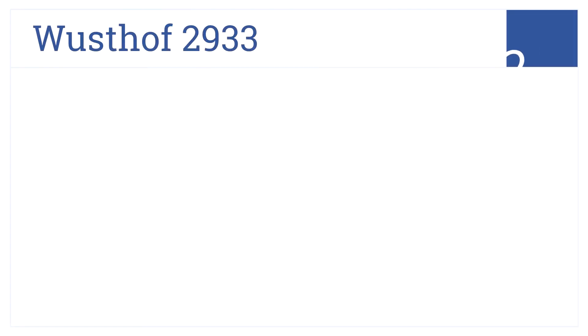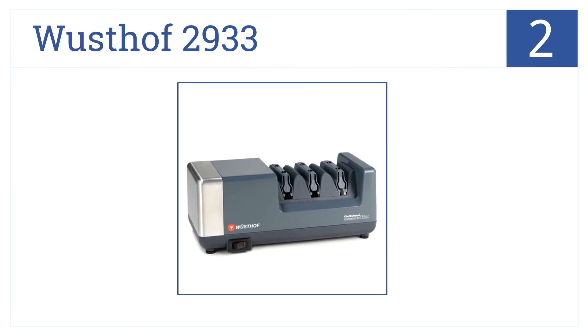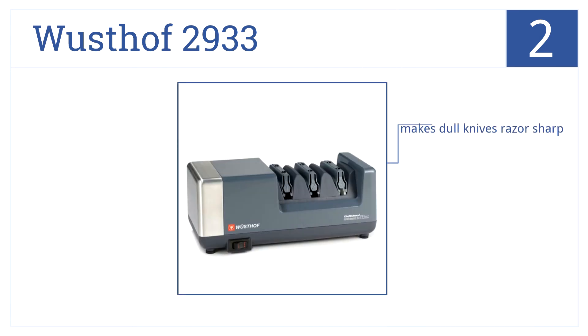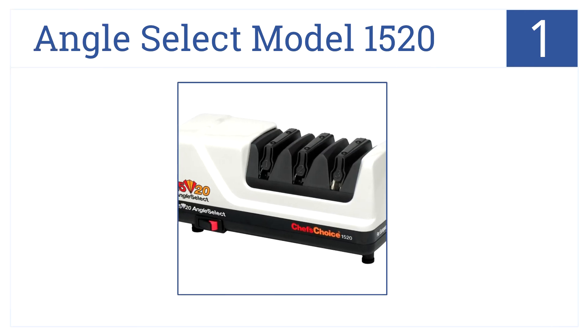At number two, the Wüsthof 2933 features a three-stage sharpening system that accurately hones every blade to quality sharpness and precision. This is an ideal choice for chefs — it's easy to use, accepts all blade types, and makes dull knives razor sharp.